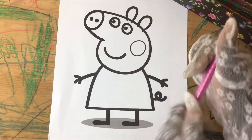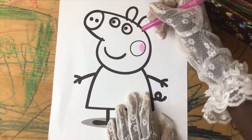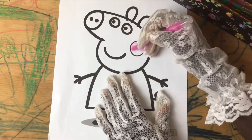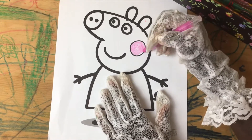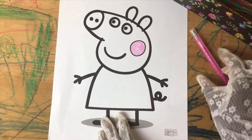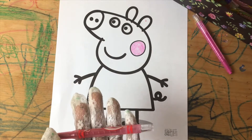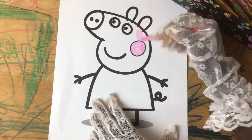Let's color Peppa's cheeks a pink. Let's color her face, her nose, and her ears pink as well.